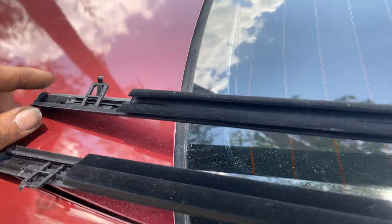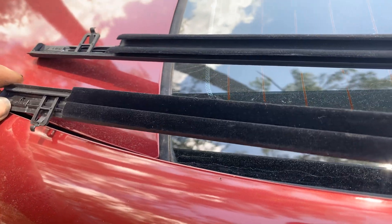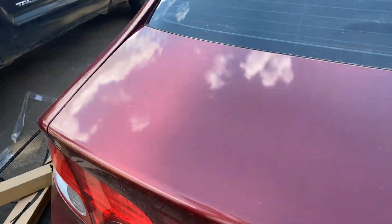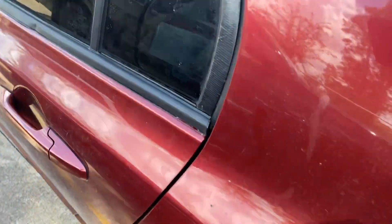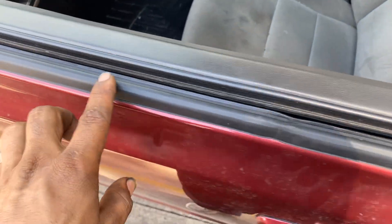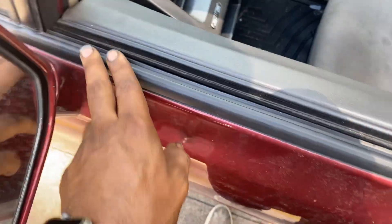This is the front right, this is the rear right, and we already replaced the driver side. This is the new one and how it looks — it's a big difference. The water was getting inside this car really bad, but now it doesn't get to it.